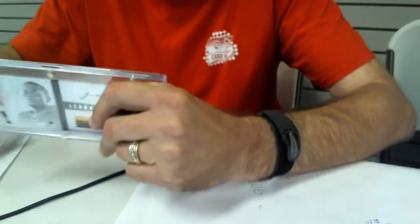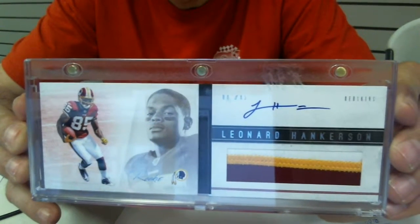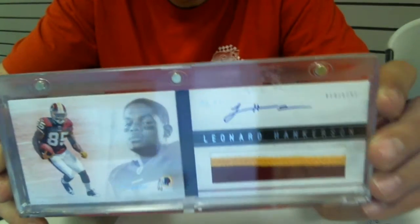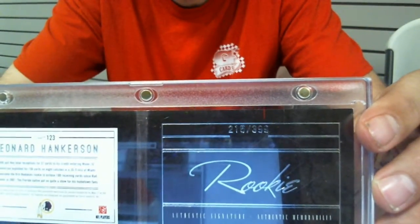Hey guys, got another one for you already. Gonna do another Razz for you. This one is Leonard Hankerson — really nice three color patch auto rookie. This is out of Playbook. This is the booklet, number 215 of $3.99.